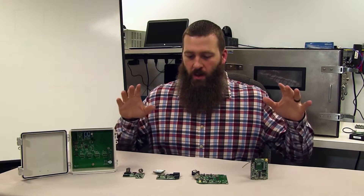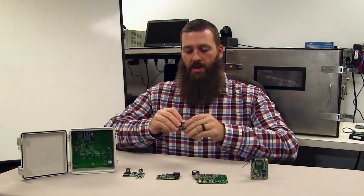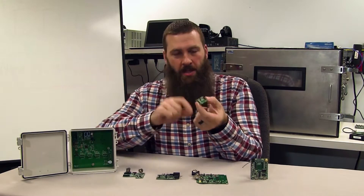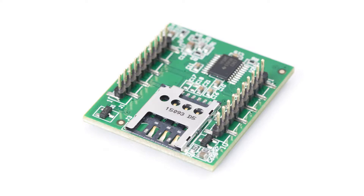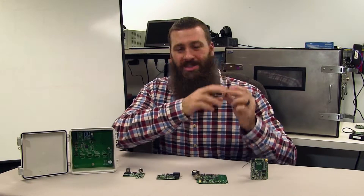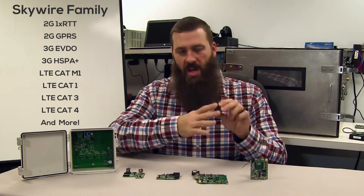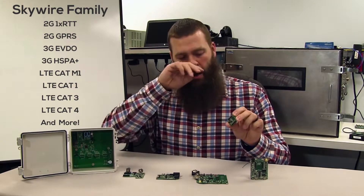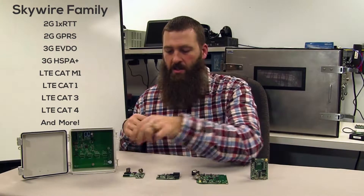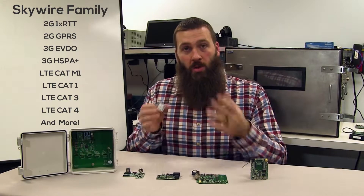I just wanted to take a quick minute to talk about something you may or may not be aware of with the Skywire modem — specifically this interface back here, these pins. These are essentially dual 10-pin header rows that are built into every single Skywire modem. If you look across the entire product family, you will see those same 10-pin header rows, for a total of 20 pins, that are the physical interface used to put them into any different board.